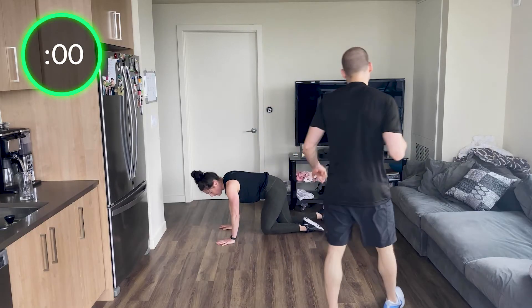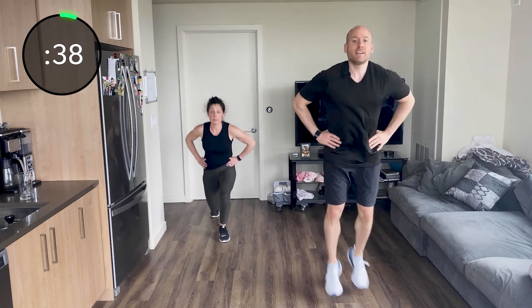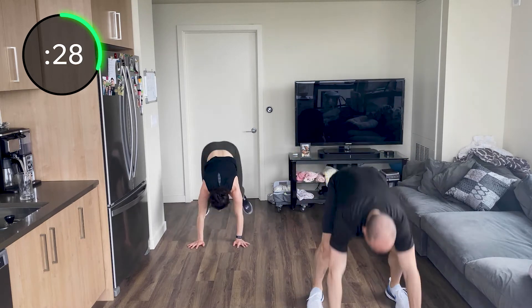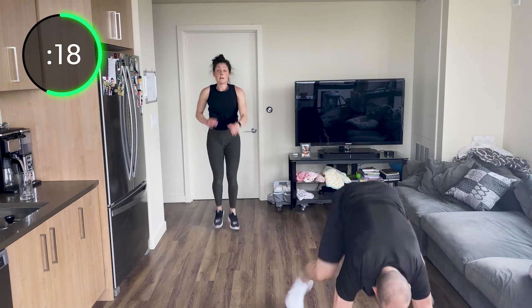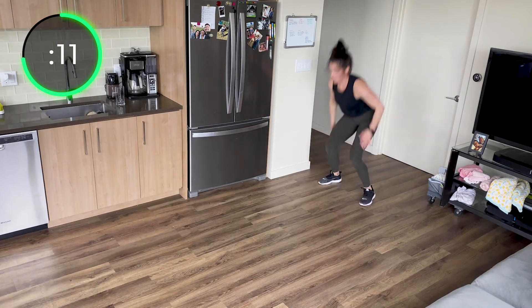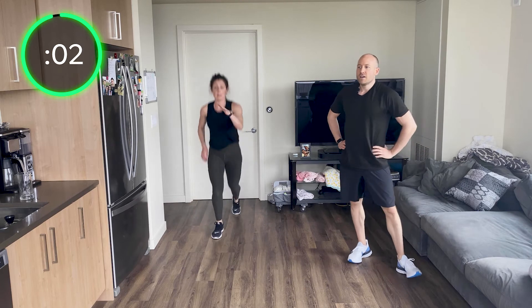We're coming back up — we've got your lunge to burpee. Jump lunge each side to burpee. And go: one, two, burpee. Good. Two, burpee. Jump lunge — getting that cardio work. Go all the way in and out on your burpee — work that core. Doing great. Here we go, last little bit. 10 seconds — final few, try to get two more. Three, two, one.